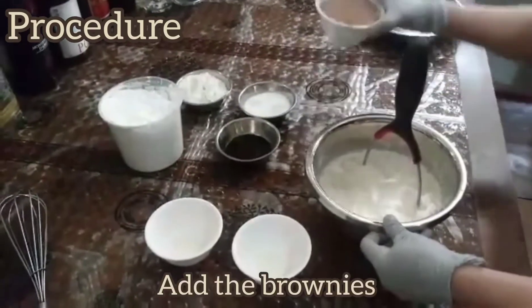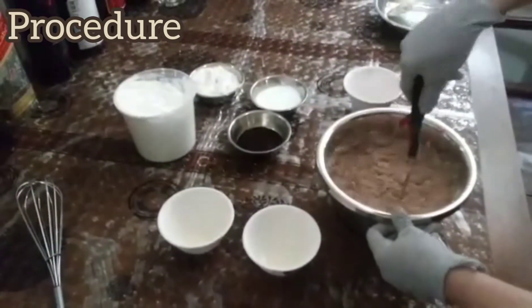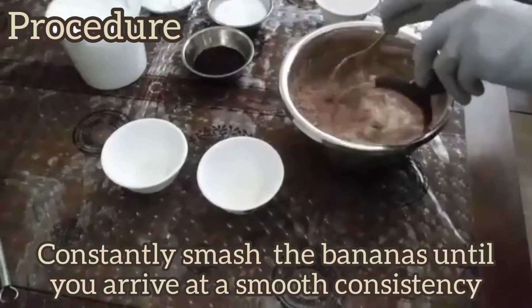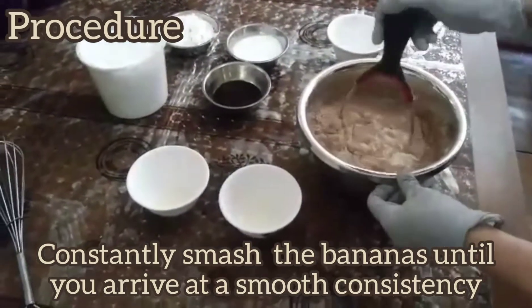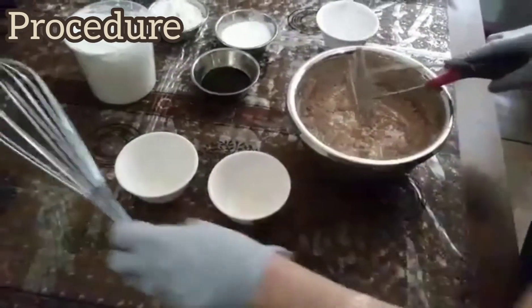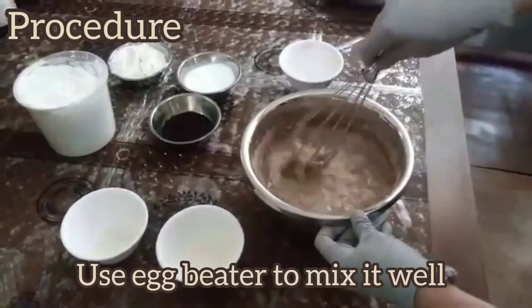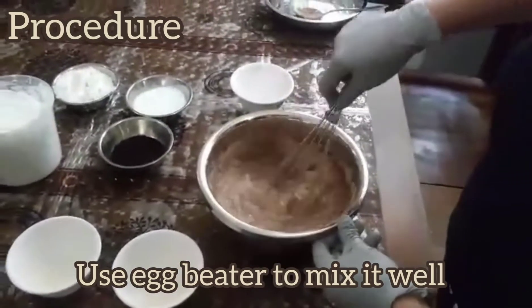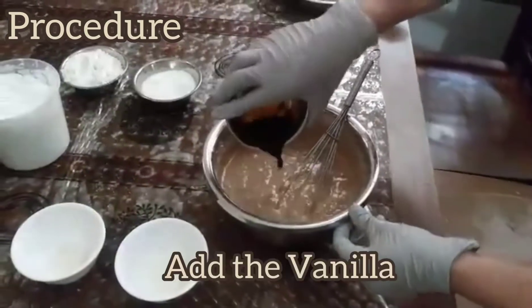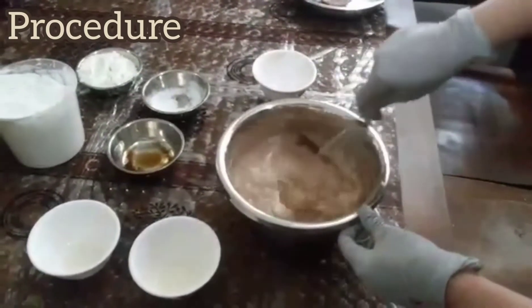Then the brownie mix — just half. Continue smashing it. Then we'll put the vanilla and the sugar, and continue doing this.